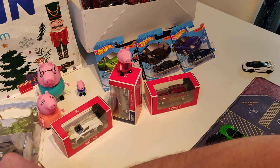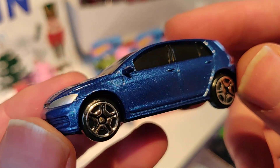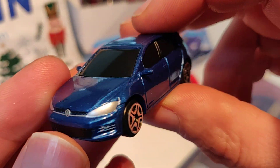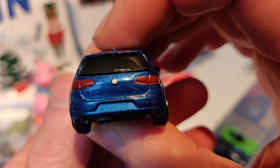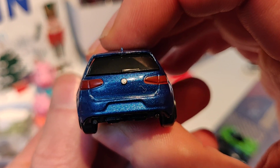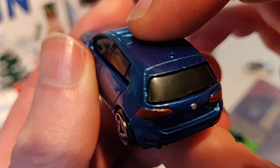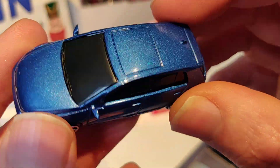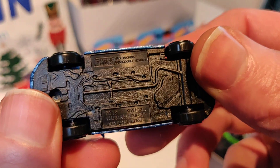Okay, the next car — I like this casting. VW Golf, nice paint, nice rims, painted rear lights, Volkswagen logo in the middle, and here also on the back painted rear lights. Dark windows — I like that with this blue color. Very nice casting.